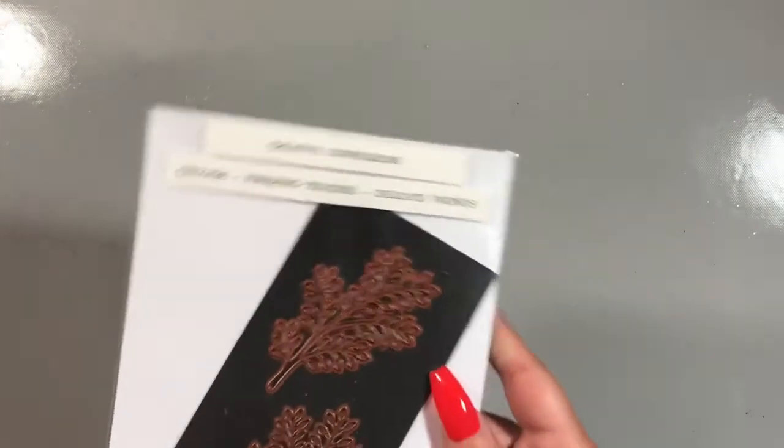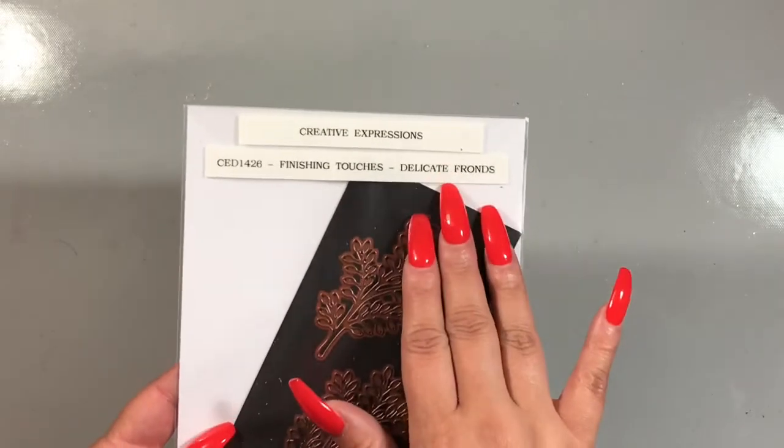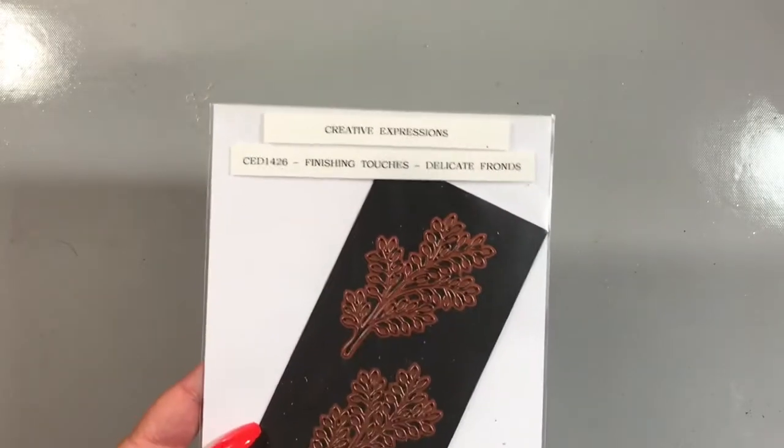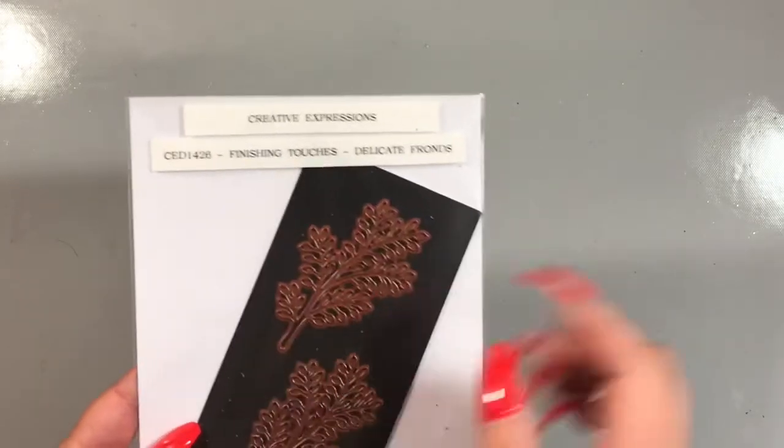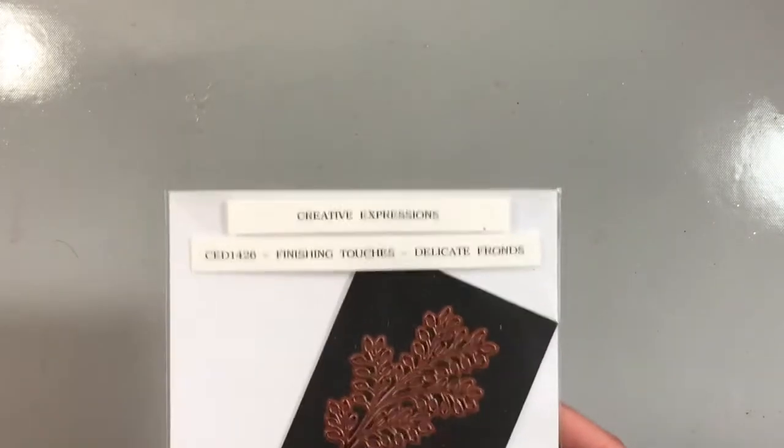Another little finishing touch — these are in the perfect category — they have Sue Wilson Delicate Franz from her Finishing Touches collection. I only cut out one piece to go ahead and tuck in to my project. There's the part number.